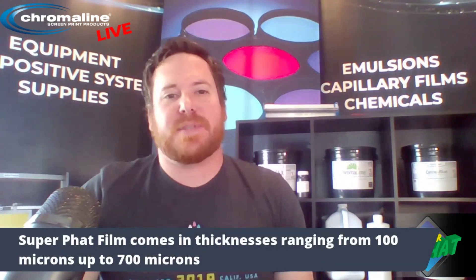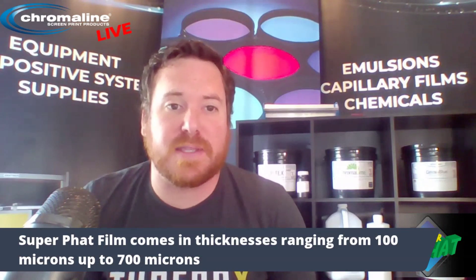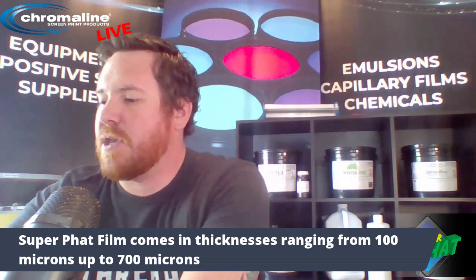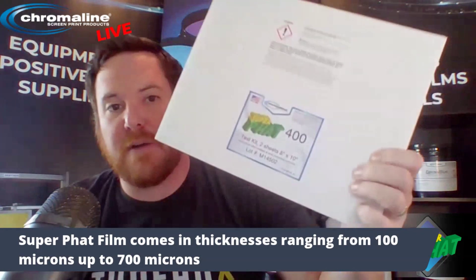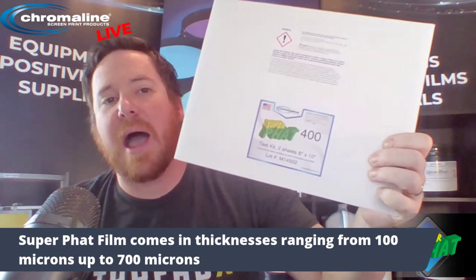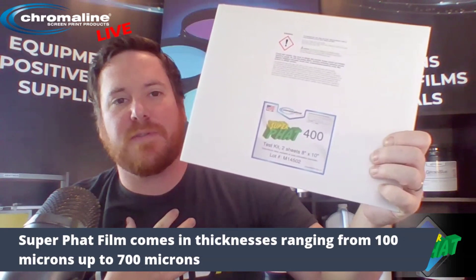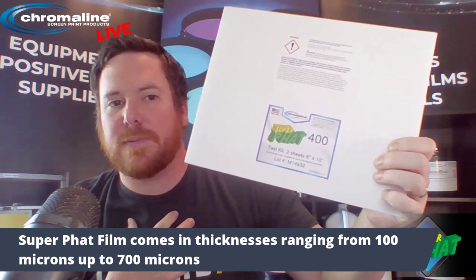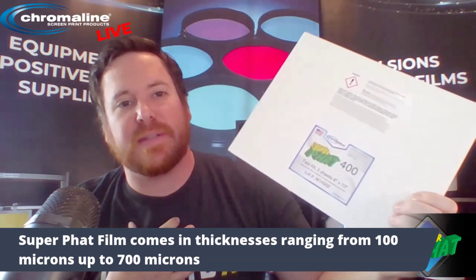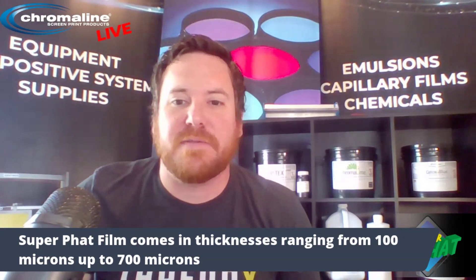Our Fat Film comes in 100 microns all the way up to 700 microns thickness, so it's industrially coated at those thicknesses. Today I'm going to be using our Fat Film 400 for my demonstration. I'm going to show you exactly how I personally apply this to the screen. There are a variety of different ways, and I'm not saying the other ways are wrong — I just find the way I'm doing it today to be the easiest and most consistent way of applying our high-density film.